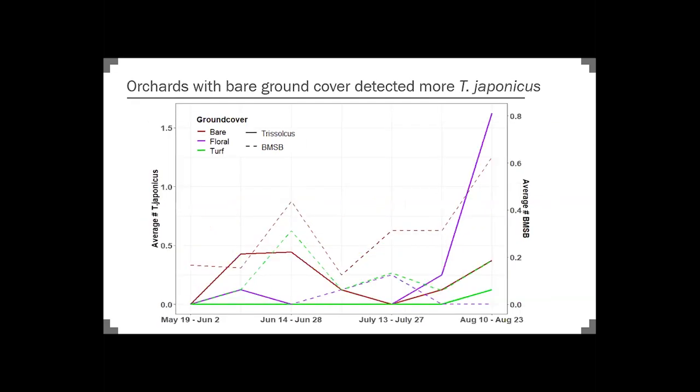This graph is for all Trisulcus in general, including both the exotic and the natives. On this next graph, I wanted to show just Trisulcus japonicus or the Samurai wasp specifically. You can see again that the bare sites have more numbers than the other sites, except for this interesting spike we have in the floral. I'm still looking into this — this is deployments one through seven out of ten, and I'm interested to see if this peak holds true for the floral sites and whether there's a seasonality effect there.